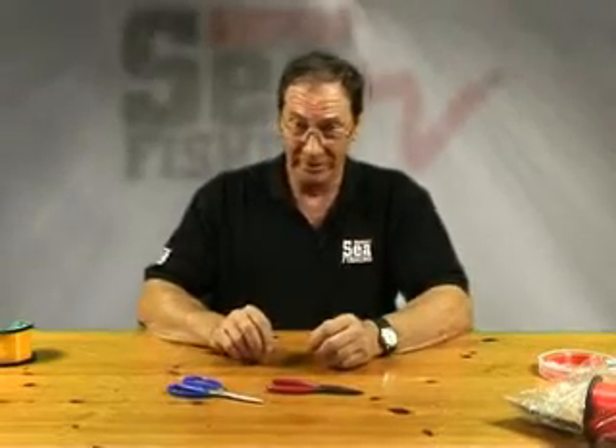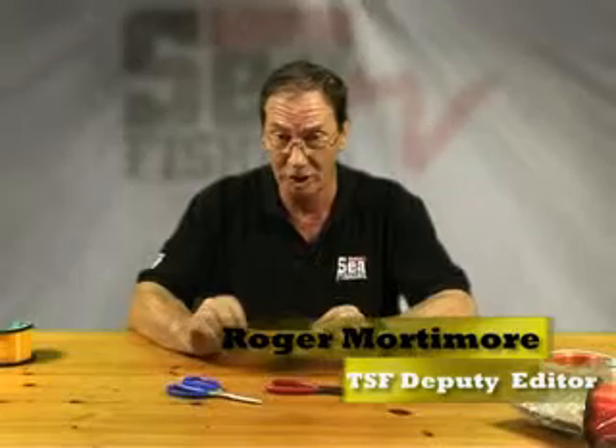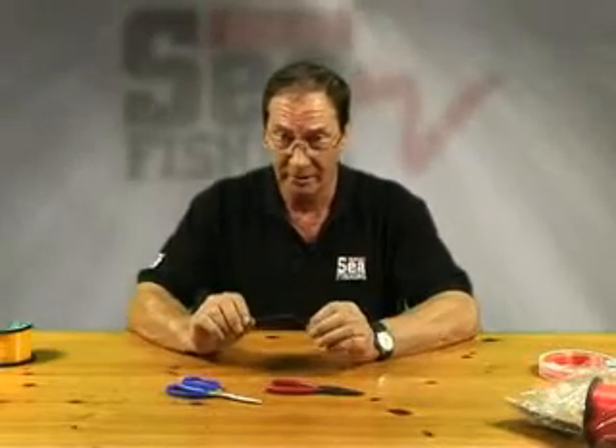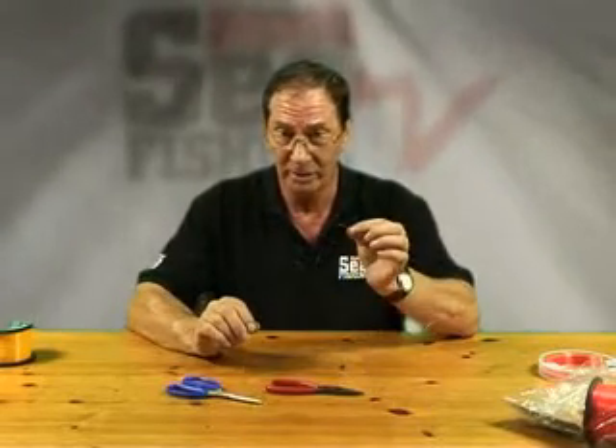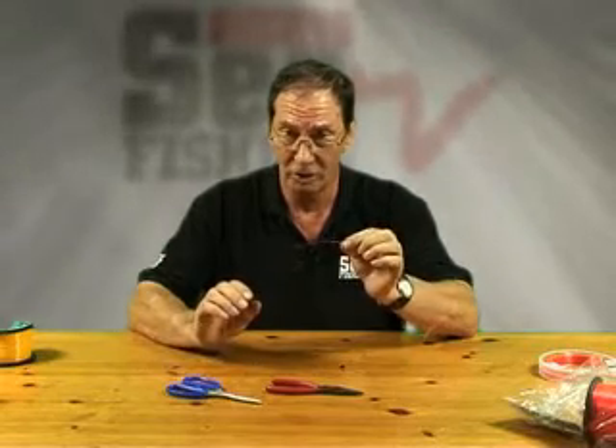Hi, I'm Roger Bordymore, Deputy Editor of Total Sea Fishing Magazine. What we're going to do now is show you some simple knots to get you going in fishing. The first one I'm going to show is how to tie a simple running line to shock leader knot.